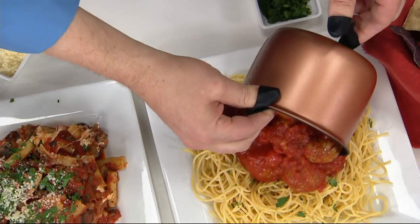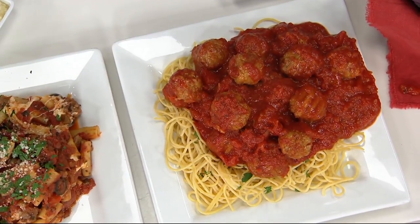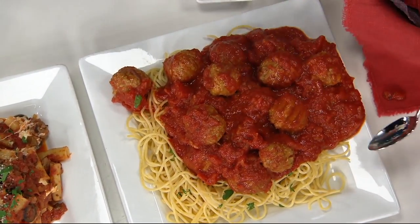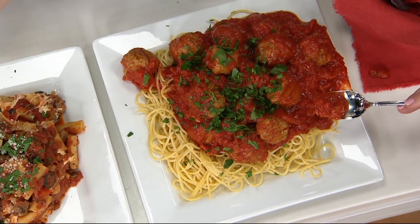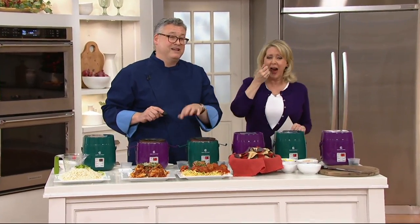These are frozen meatballs with just sauce, and from frozen in about 45 minutes. Look at this — one, two, three, four, five, six, seven, eight, nine, ten, eleven meatballs, tons of sauce in here. That is delicious. Meatballs are from frozen, so if you want that hot lunch in about 45 minutes, you plug it in in the lunchroom at work and it's ready by the time you're ready to break at noon.